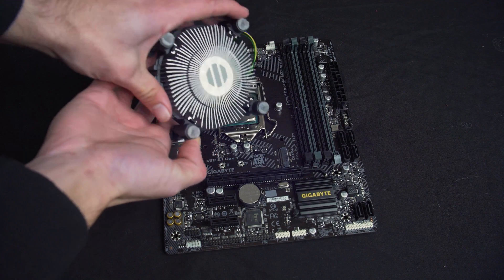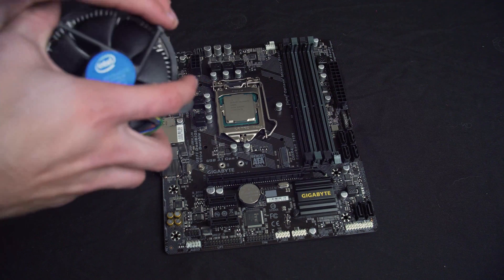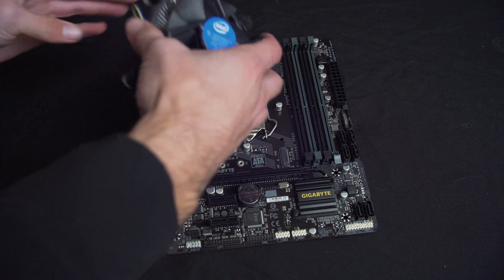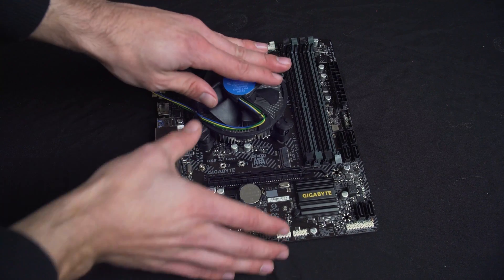Next we need to attach the heat sink. Make sure there's thermal compound on the CPU or heat sink. Click all four pins and make sure they are secure. Give it a little wiggle and check the underside to make sure all the clips have gone in securely.